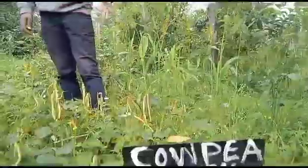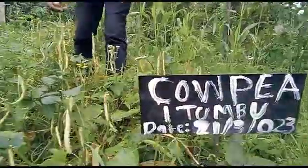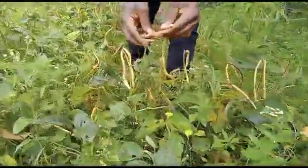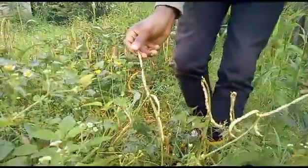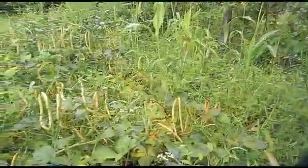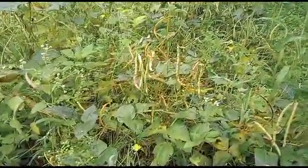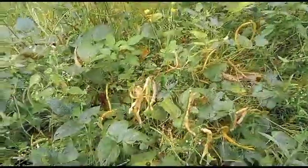One of the varieties is called the itumbu — one of the cowpea varieties we planted. You can see the kind of leaves and the pods here. It's quite a cowpea that we have here. For this variety, maturity takes about two and a half months. So I'll take you around to see the varieties.